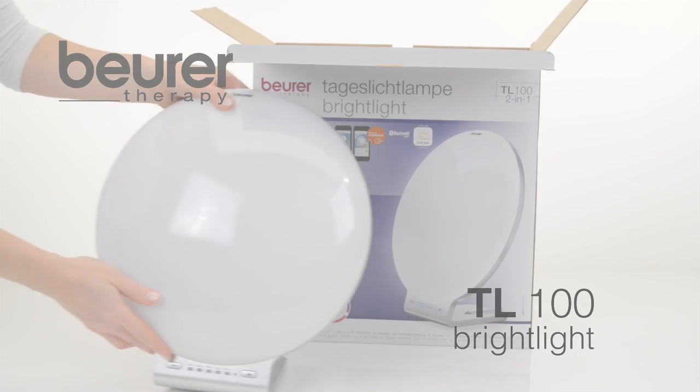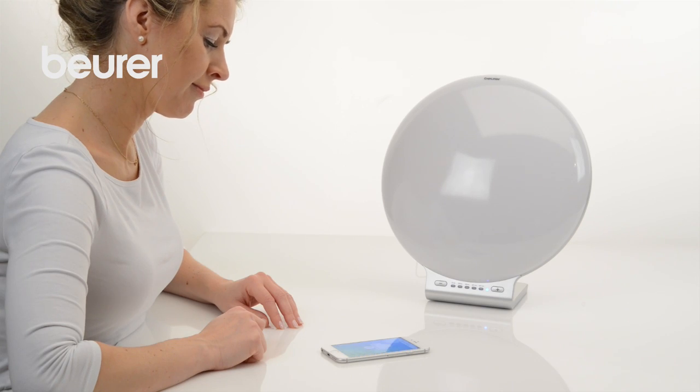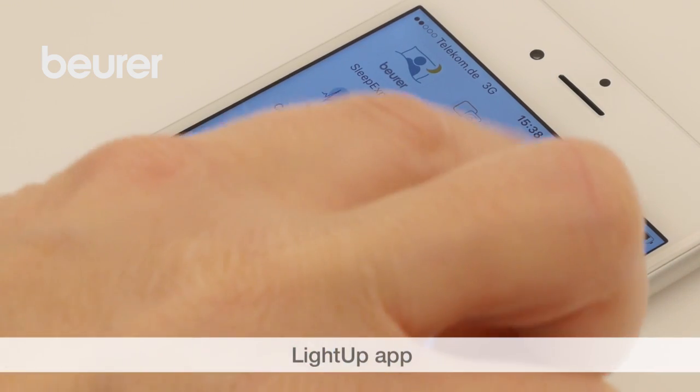Here are some tips on using the TL100 Bright Light from Beurer. To make full use of the bright light, download the Beurer Light Up app.